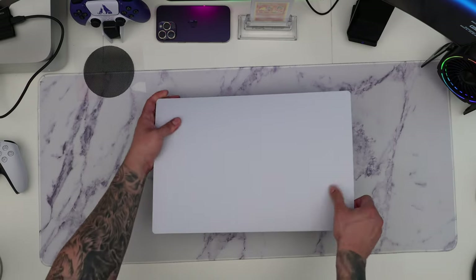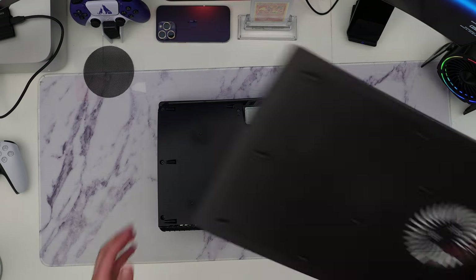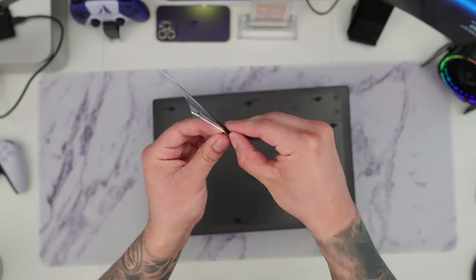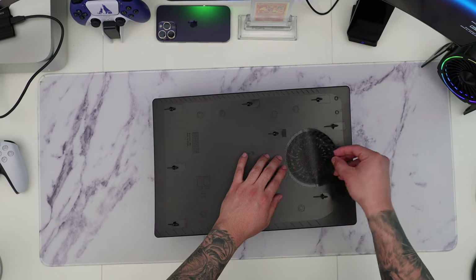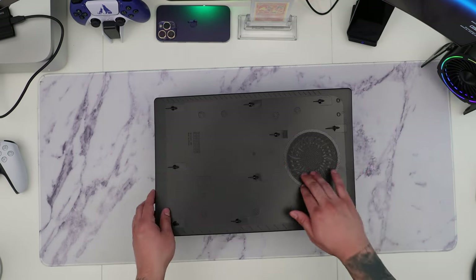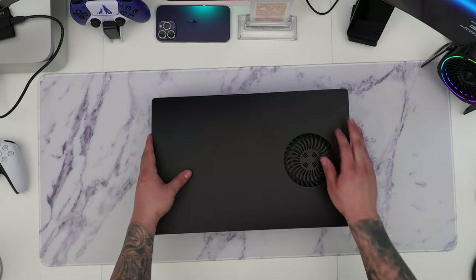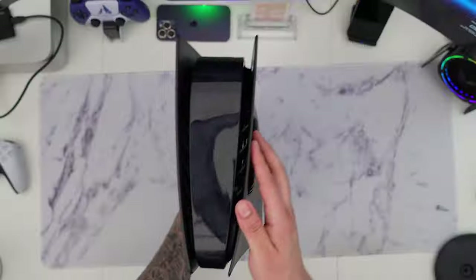Let's go ahead and install the other side. I'll speed it up a little — removing the face plate and again installing the actual dust filter. Thankfully installing the dust filter is very easy and simple, and it should also come out easily. Once we have it lined up, we flip it over, line up the other side of the face plate, snap it in, and that's pretty much it.